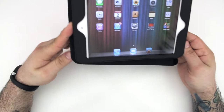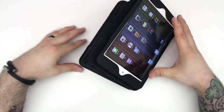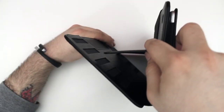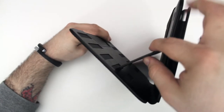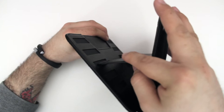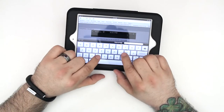Next up, the viewing angles. The kickstand secures to the back of the Case Prodigy with magnets, which is pretty cool. Zugu had another case like this — I did a review on it a while back — that actually used velcro, but I think magnets are a little more appealing, more attractive, and they won't wear out over time.